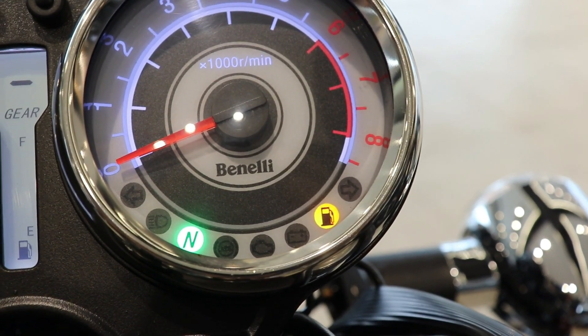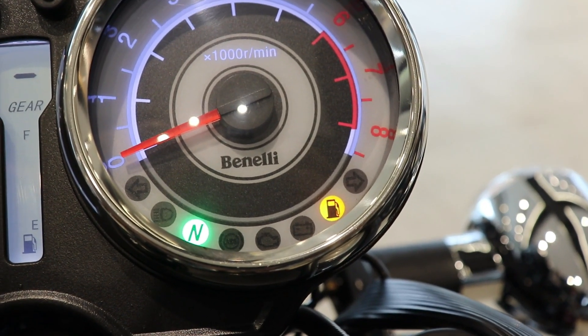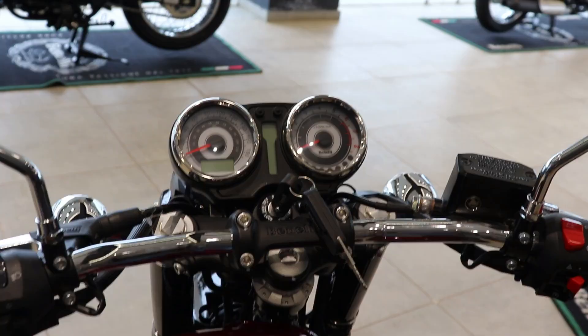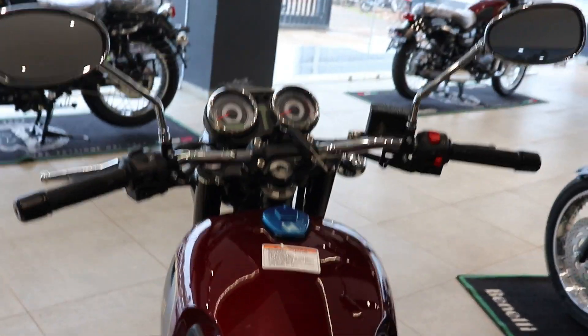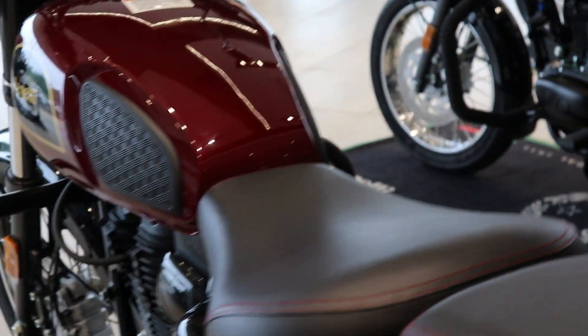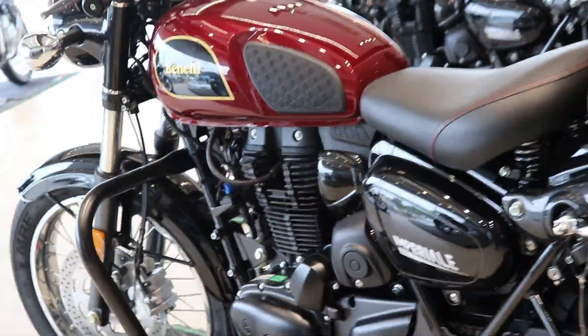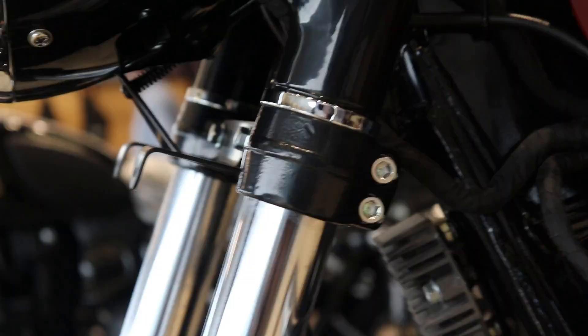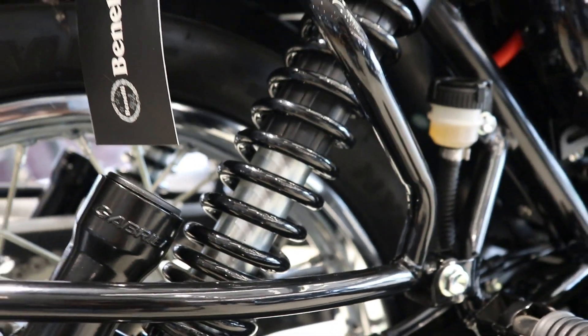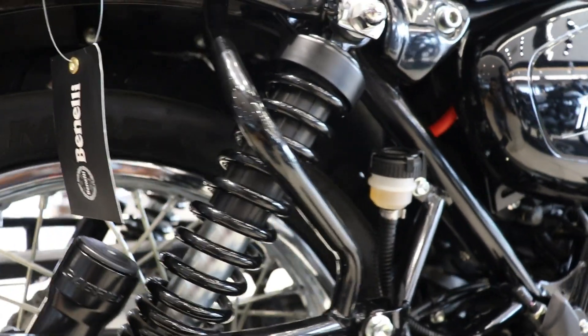The frame is a double cradle type. The body style is a cruiser bike, similar to the Royal Enfield Classic 350. In the front you can see 41mm forks, and the rear has preload adjustable suspension. It offers a very good and comfortable ride.